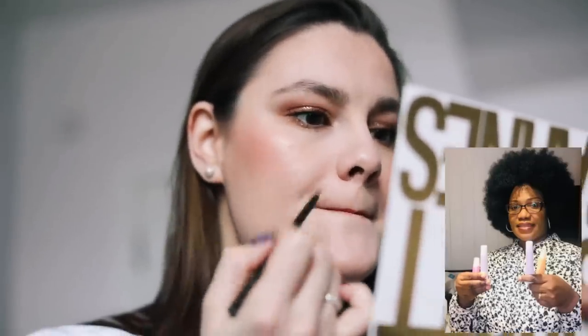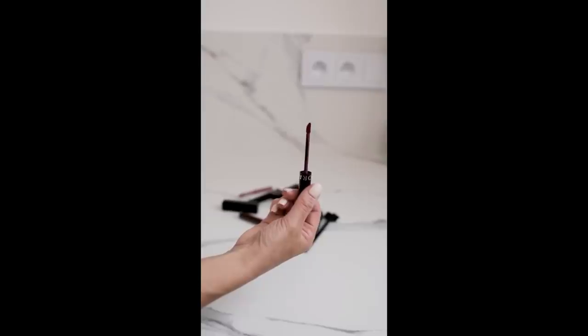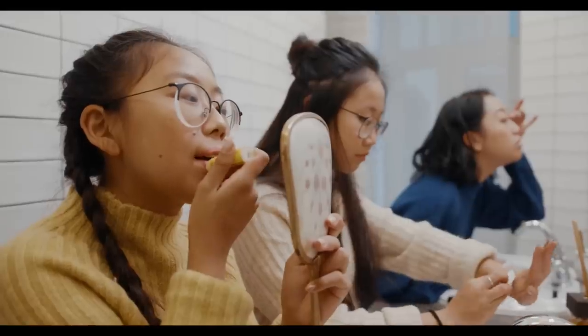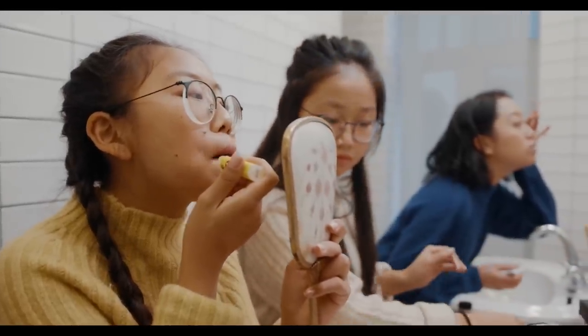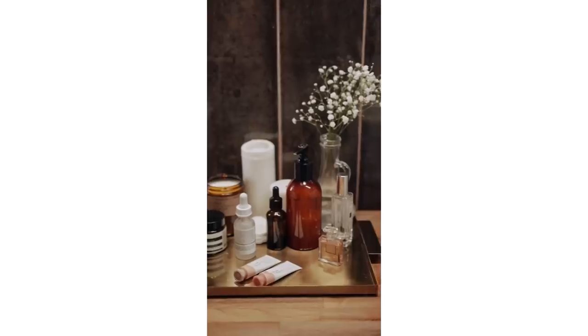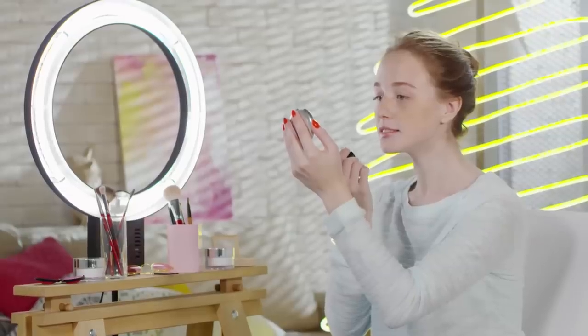How to Apply Lip Gloss for Long-Lasting Effect. Step 1: Prep Your Lips. The first thing you have to do is prep your lips. However, if you have chapped or cracked lips or any dead skin cells, gently scrub your lips to remove the dry skin before prepping. To prep, massage a lip scrub all over your lips for 2–3 minutes, then rinse it off. Remember that you get cracked lips when you are dehydrated, so drink enough water daily.